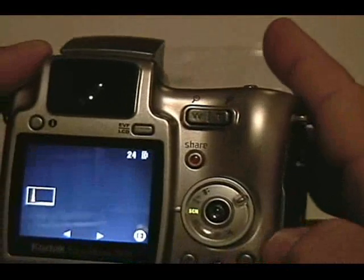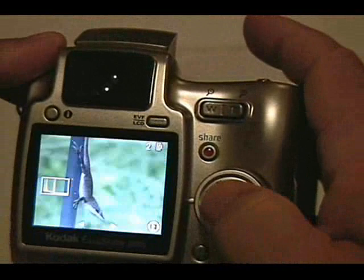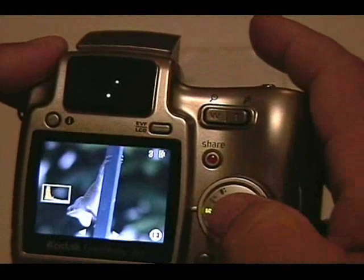If you'd like to review the pictures that were already taken, you simply hit your review and use your little knob here to review the pictures. Here's some nice lizard photos that I've taken in my backyard.